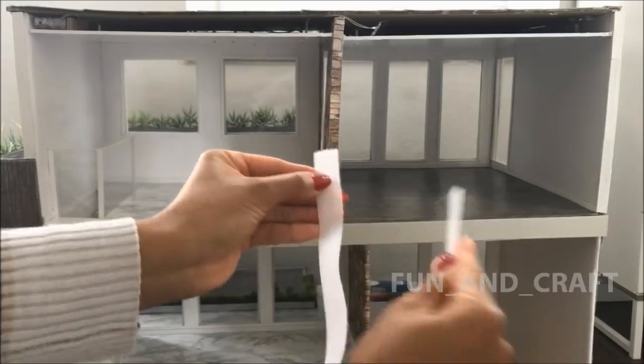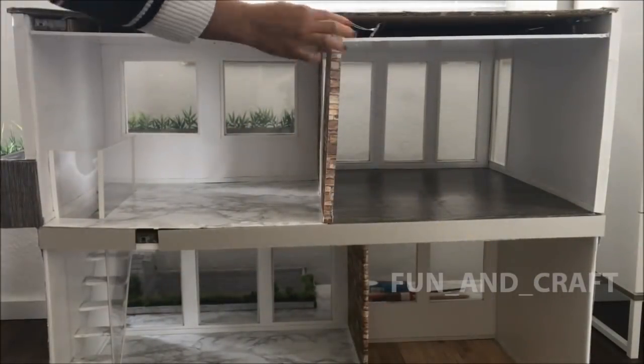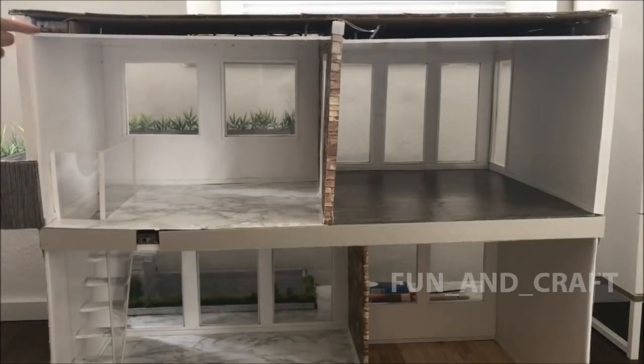Finally, I want to hide the hollow spaces where I placed the fairy lights. I'm going to use a hook-and-loop fastener to attach the cardboard, which means I can always open it and replace the fairy lights if needed.